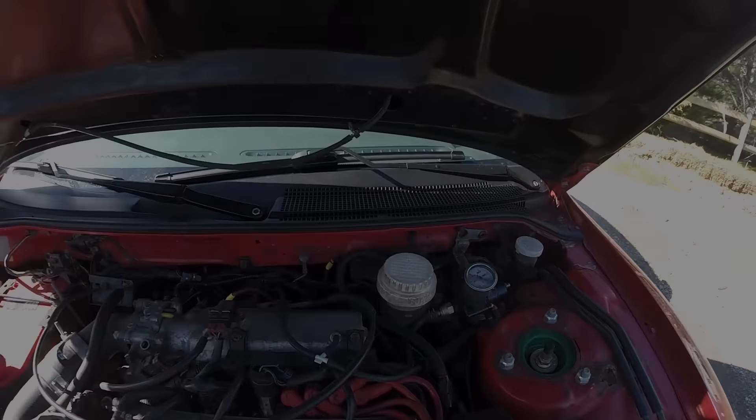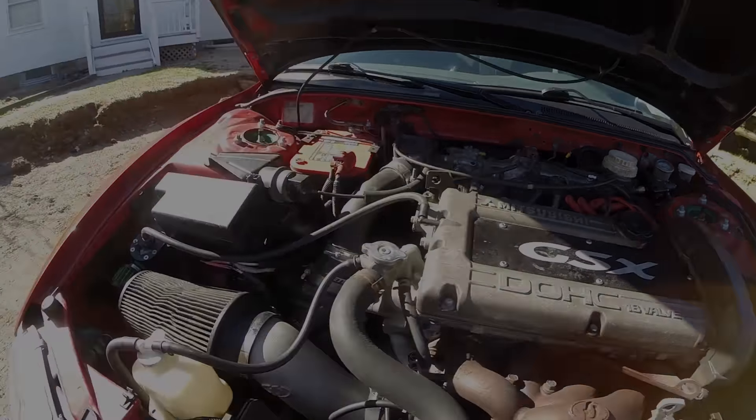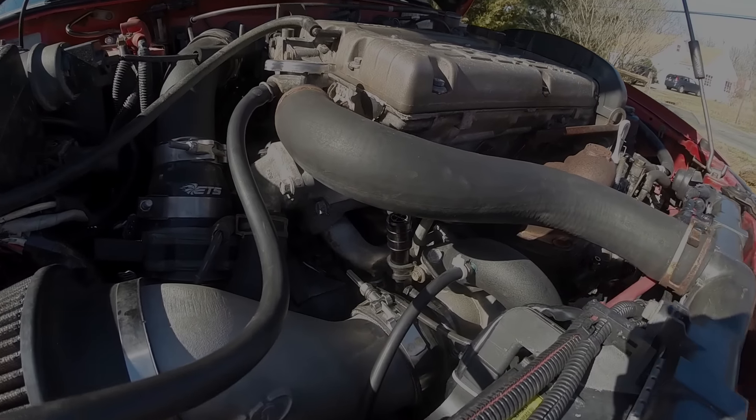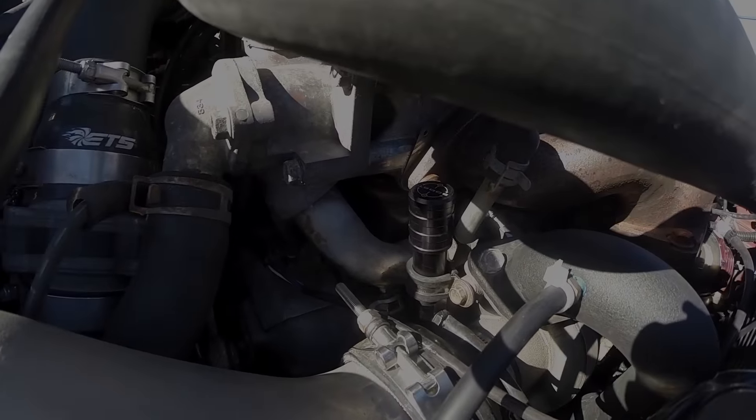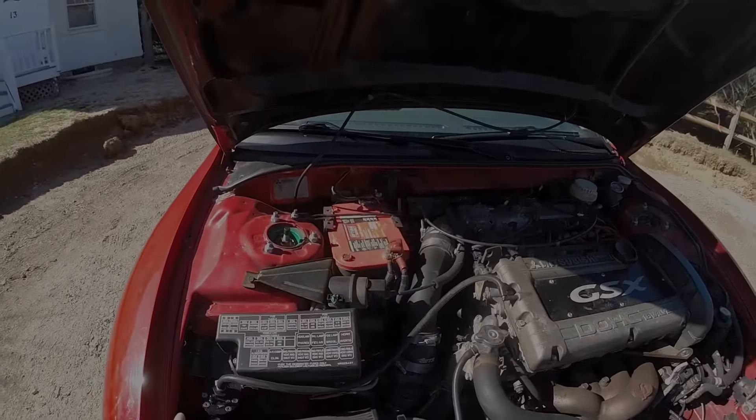Fuel pressure regulator over here, and then I just installed the boost controller — Hallman boost controller right there. And just a catch can.